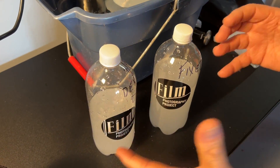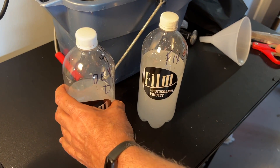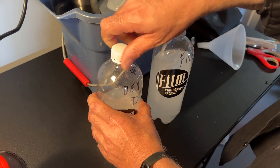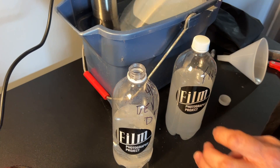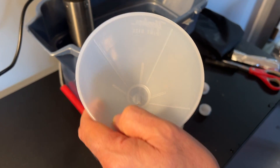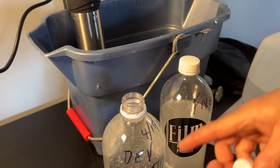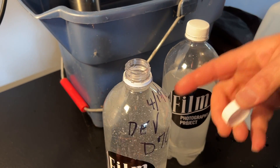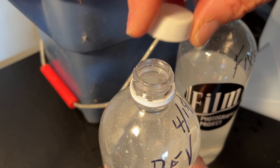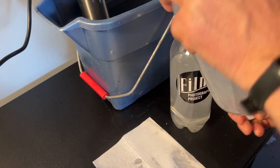A lot of folks email saying their chemistry isn't dissolved. That's because the word of the day is patience. You can't just mix it and start developing. You have to mix your chemistry and then go watch an episode of Columbo or something — go do something, because it needs to fully dissolve. Now take your hot water and top off both containers. Since we didn't contaminate our funnel, we can use it. Whenever you're capping your chemistry, especially with these containers, squeeze out the excess air so you have no air trapped, because you don't want your chemistry oxidizing. Come back every 10 minutes and mix it up. Same for the fixer — squeeze out all the extra air.